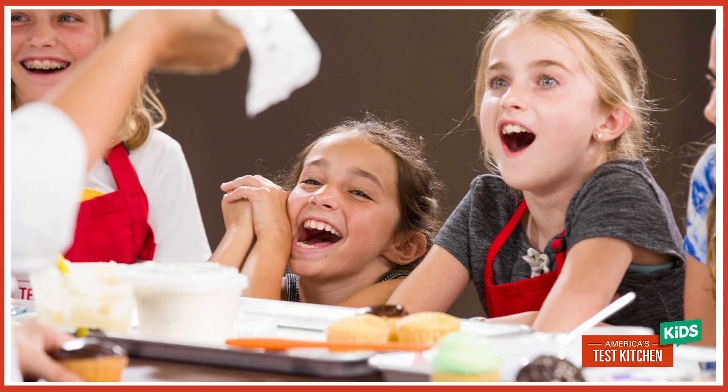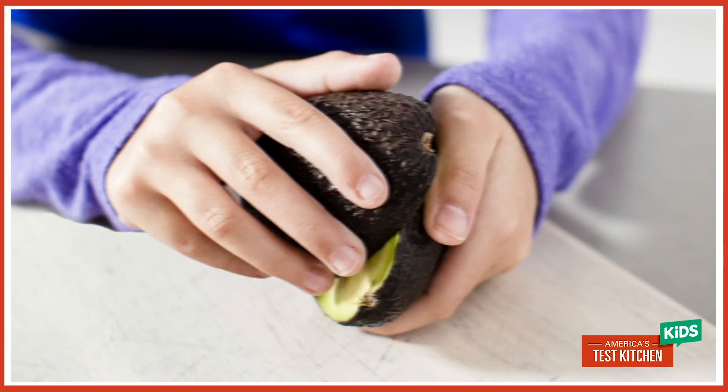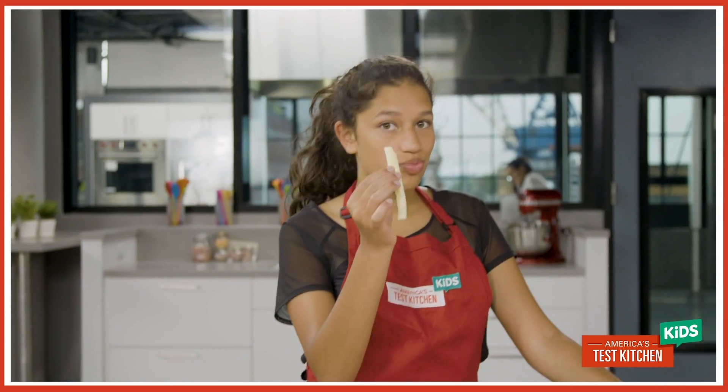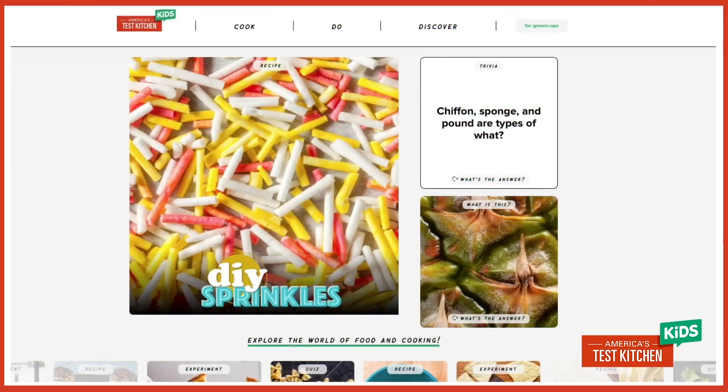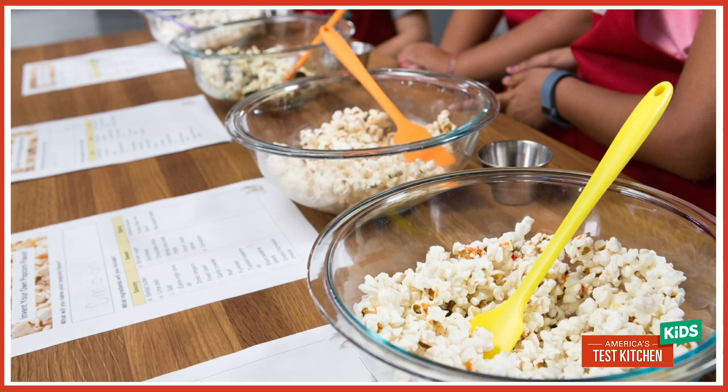Today's activity is from our new website atkkids.com. We have everything from recipes for guacamole and homemade sprinkles to science experiments and super fun trivia. Head over to atkkids.com to check this activity out and let us know what you think in the comments.